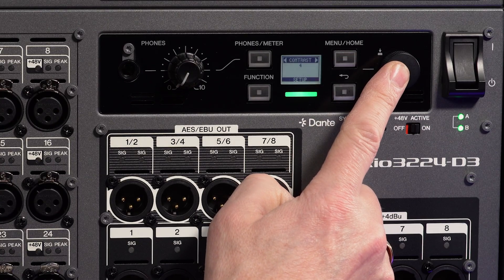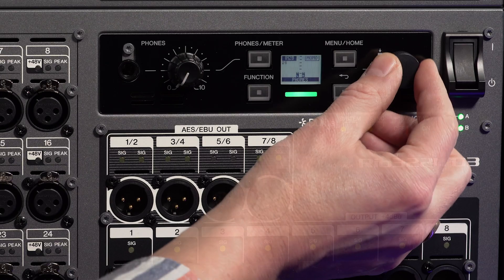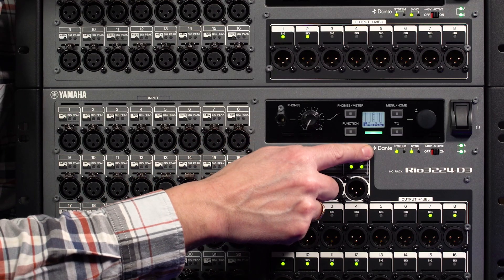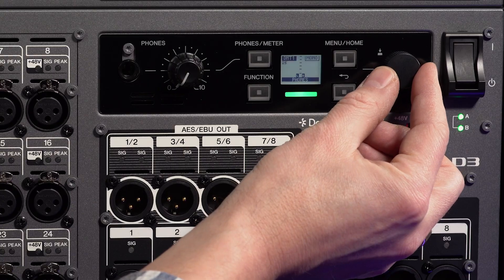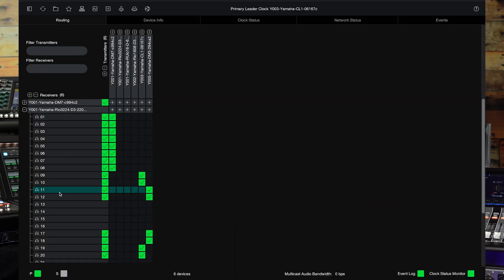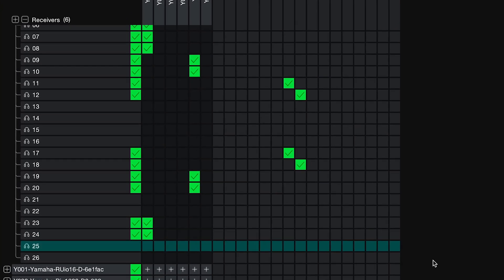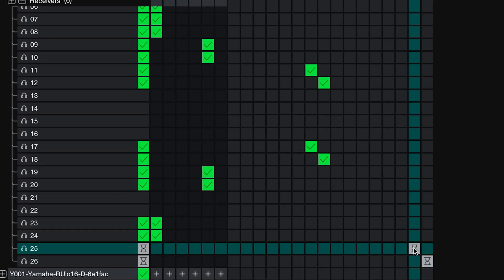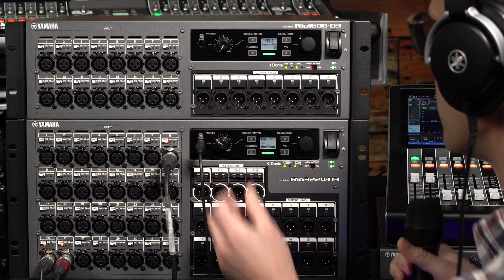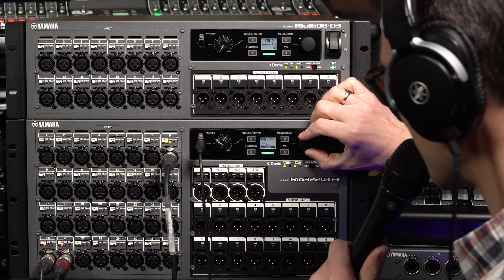System settings and level meters can be checked and a source for headphone monitoring can be selected. The new headphone socket can be very useful: listen to any single channel or pair of inputs or outputs, or monitor a pair of channels on the Dante network, as the headphone socket has its own pair of Dante inputs. Set the Dante patch from Dante Controller software using the device's last two Dante receivers. It can receive audio from the console, so the headphones can be used in combination with a spare input for communication between technicians, or various additional uses.